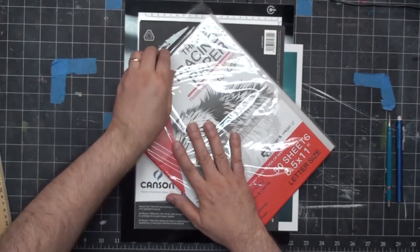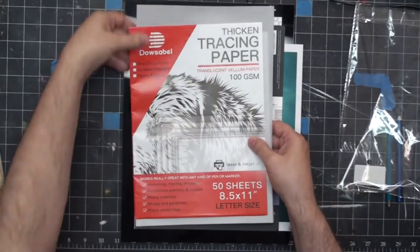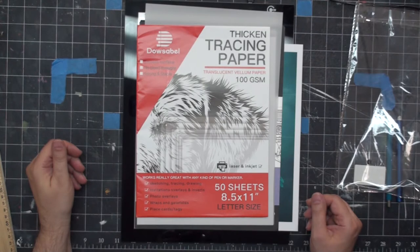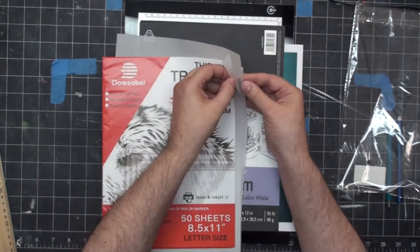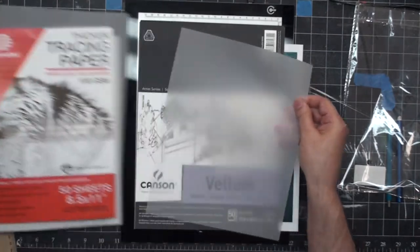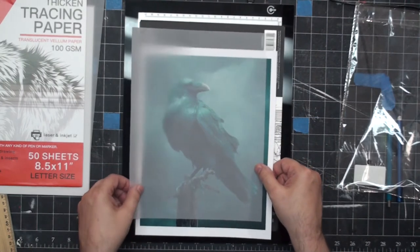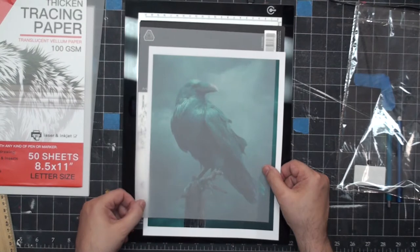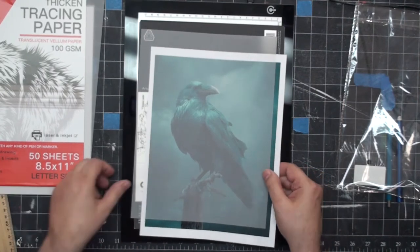There's some other cheaper tracing paper that is equally translucent — I also got this on Amazon. Let's take a look at one of these sheets. It's probably equally translucent and the thickness feels very much like the vellum, so it's going to be a lot cheaper. I got that on Amazon and it was pretty cheap.